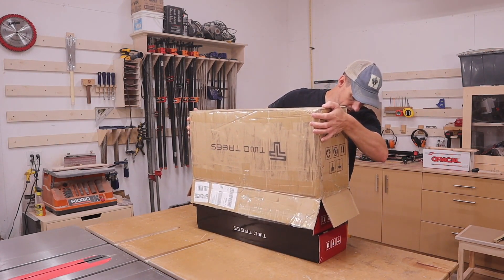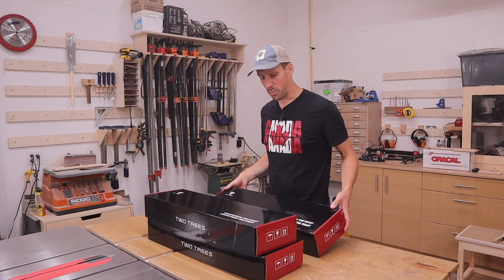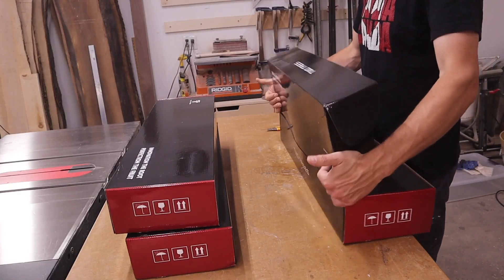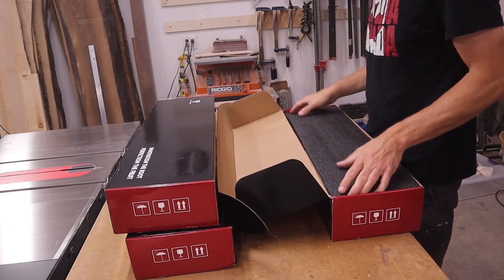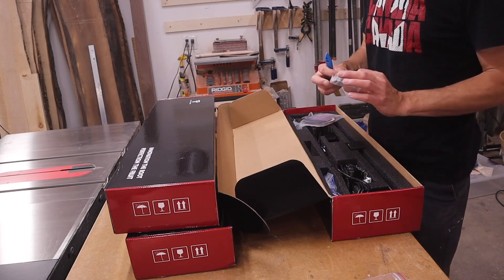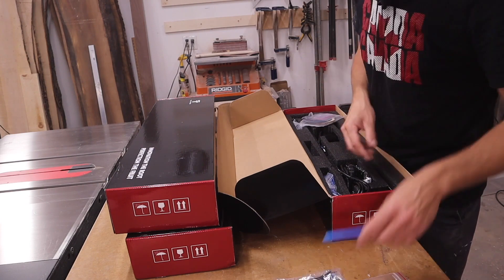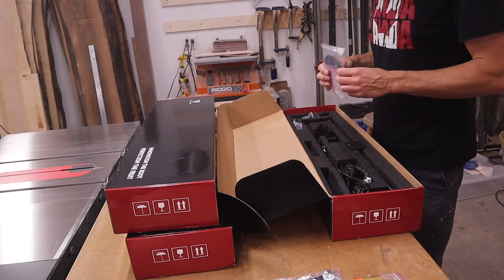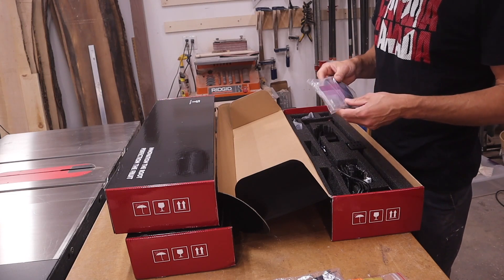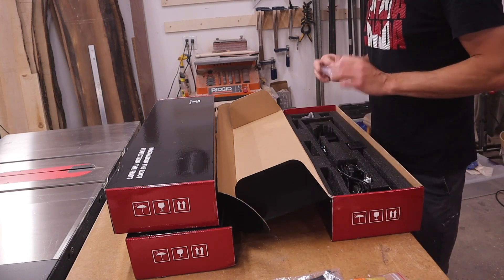There are three boxes. This looks like some test material for cutting, maybe a brush for cleaning, zip ties, Allen keys and wrenches, a little tiny screwdriver, a networking cable, and more testing material. You can do dog tags - looks like there's some pieces of leather and a piece of wood. They didn't have to do that. Nuts and bolts too.